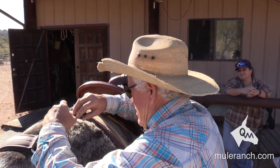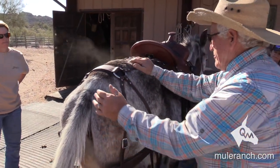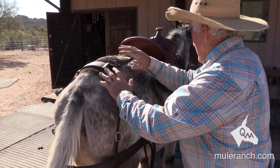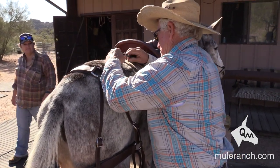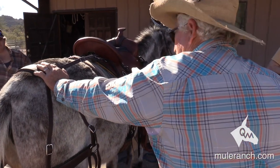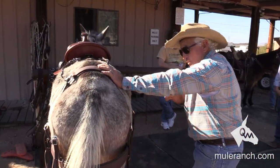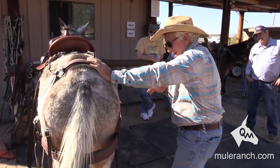So this is my hip safe. I want my hip safe between the point of the croup and the dock of the tail, kind of in the middle. Now I want it that way because where my hip safe is, it's going to dictate how my breaching is hanging correctly and it's also going to make sure my quarter straps are correct.